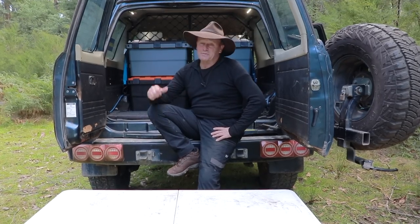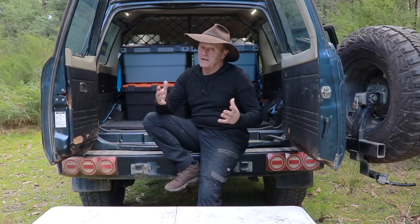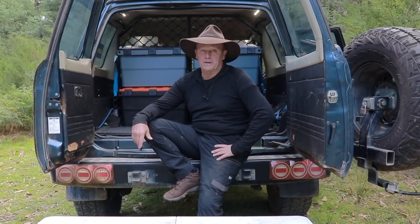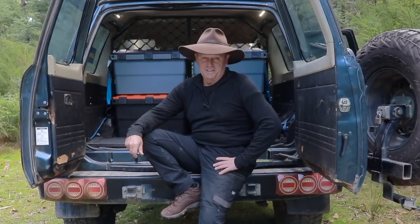G'day guys, how are we going? My camp storage boxes - I've been using them for a little while now and I'm going to show you how I pack up those boxes for when I go away camping. You might get some ideas on how to pack up your own camp storage boxes. Let's get into it.